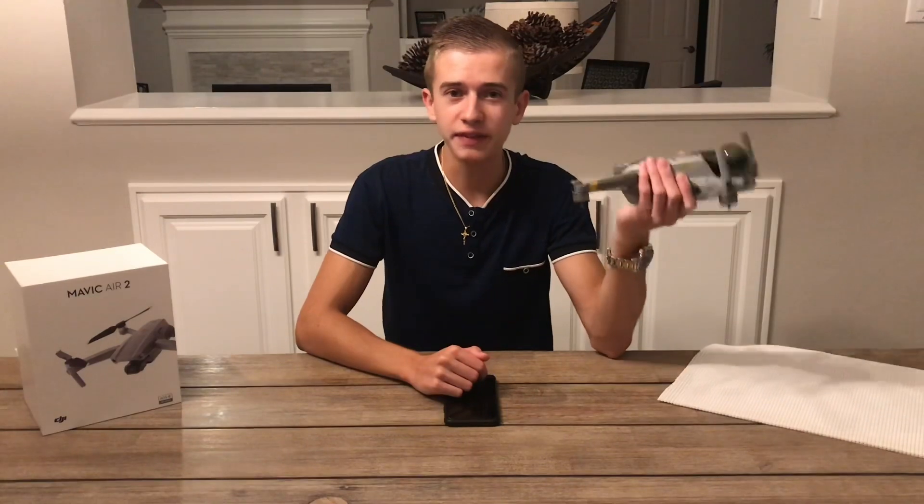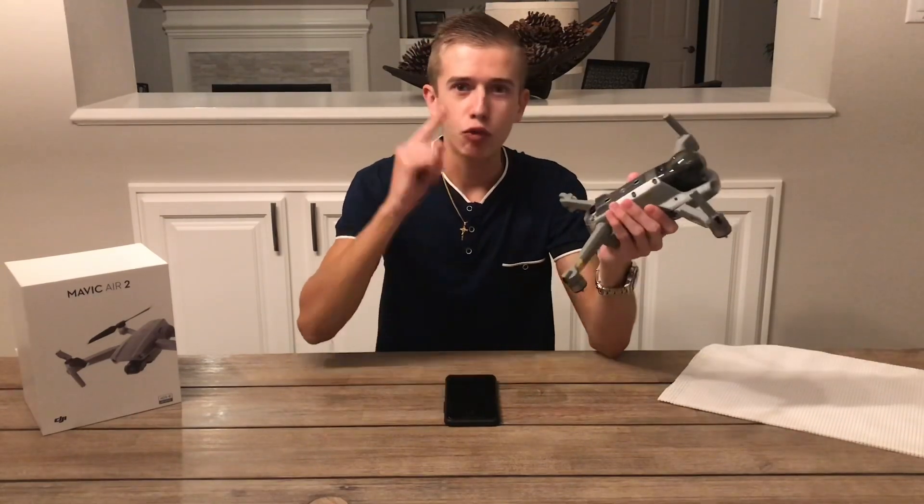Before we get started, if you want a chance to win a free DJI Mavic Air 2, all you gotta do is subscribe to the channel. If we're able to hit a thousand subscribers before September 15th, we're going to be giving away one Mavic Air 2 to one lucky subscriber. So don't miss out — make sure you join the Drone in Motion family.